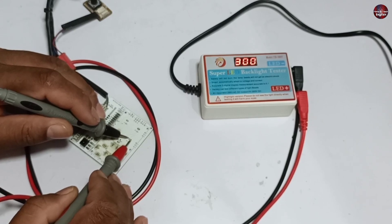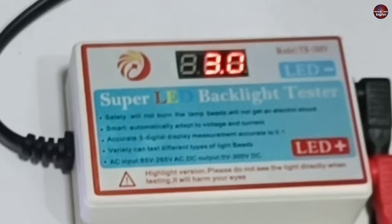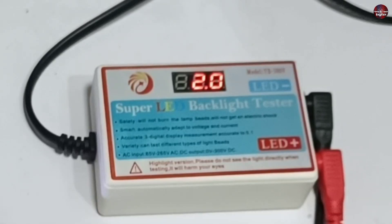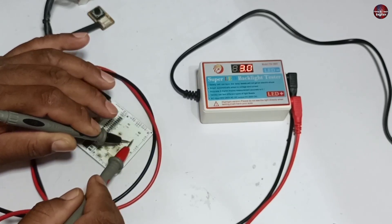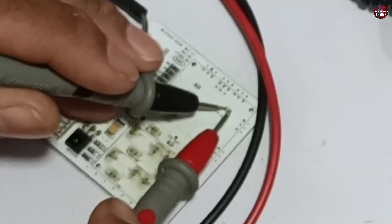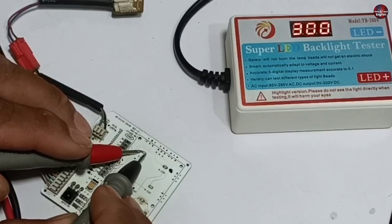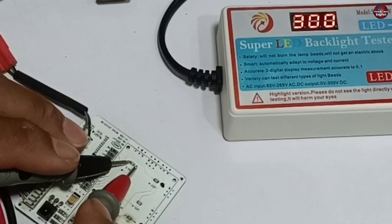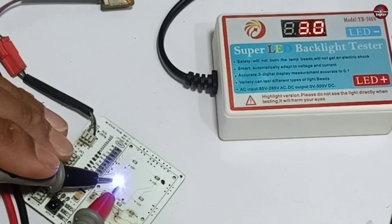Let's check the first LED. I have placed the probe around the LED and it has turned on. The tester shows 3 volts and has automatically adjusted the voltage, passing the required amount across the LED. This first LED is a 3 volt LED. The second LED is functioning abnormally — it has gone bad. I will mark bad LEDs with a black marker while checking them. Another LED is showing 9 volts, so I changed the polarity of the probes and it glows. This is also a 3 volt LED.